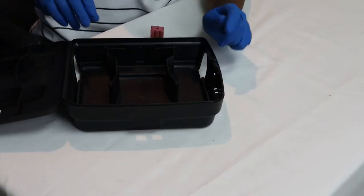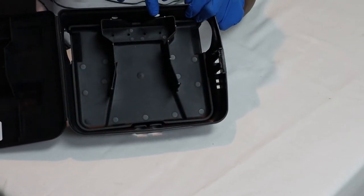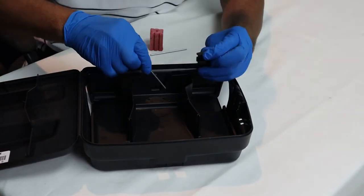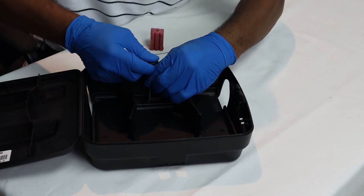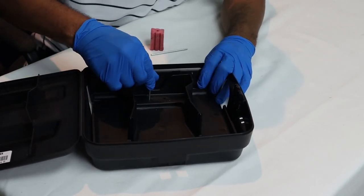Now once it's open you can see where they have four little holes right here where you can put your rods in. I'm going to show you how to put these rods in. Basically I like to use the key — you put it in the hole there and just push it down with the key, because it's very tight and sturdy.